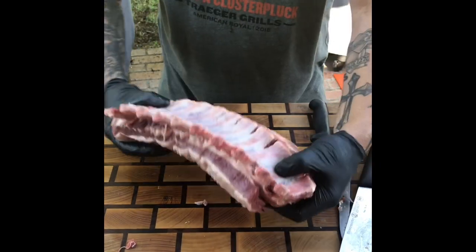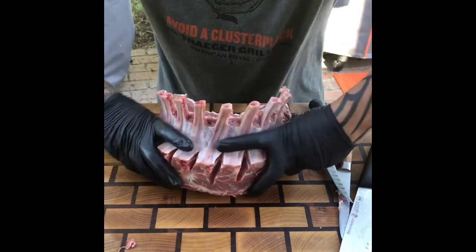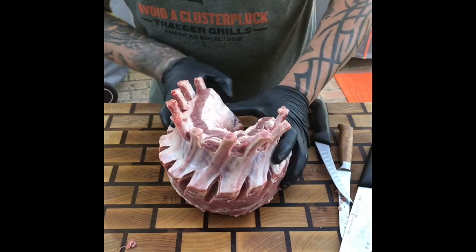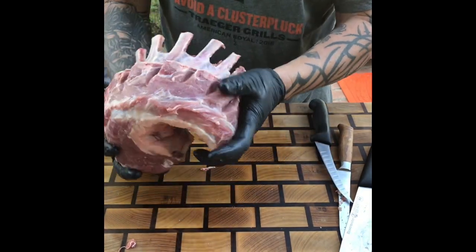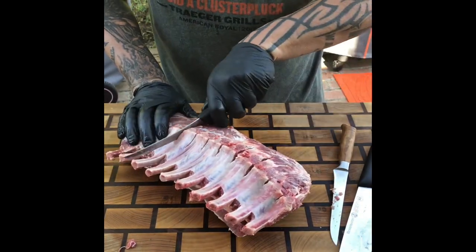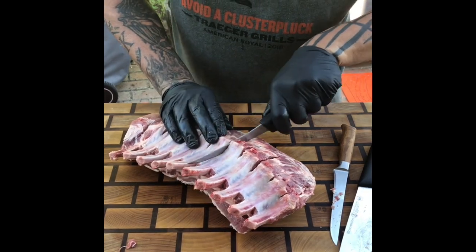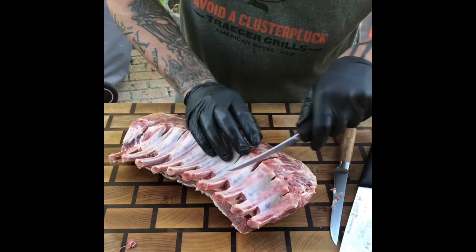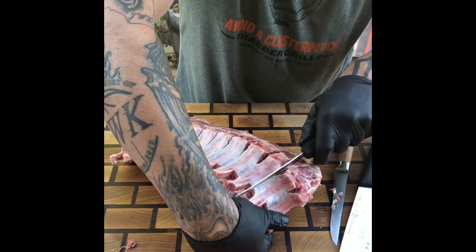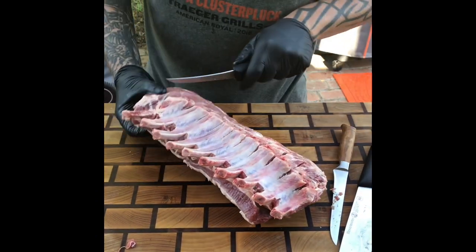So you should be able to make an accordion type bend. Just a little more bend to it. Doing a crown is kind of a presentation thing. There we go — just hitting the bone right there. I like the way it looks.